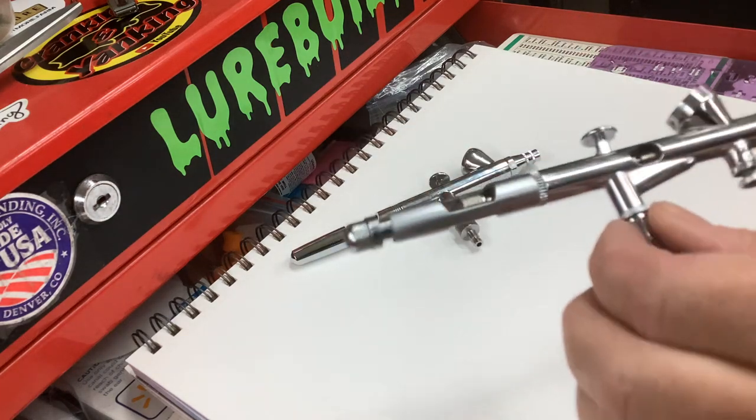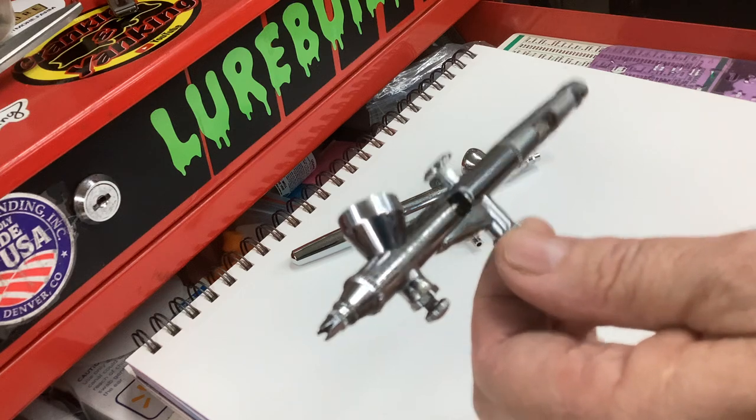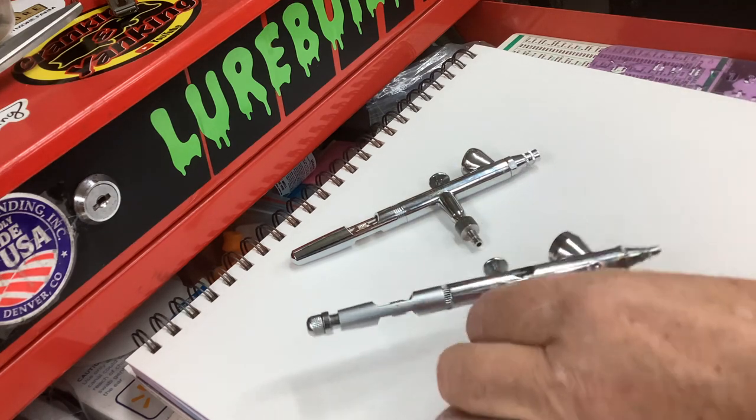And then the .0 — my workhorse, tried and true. This one's got a .2 millimeter and the Iwata's got a .35 millimeter. Both are good brushes, both serve me well so far.